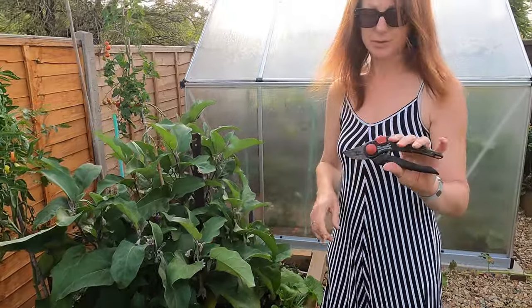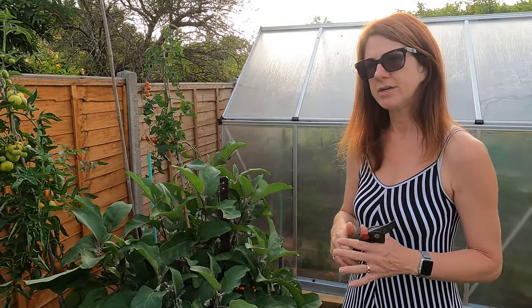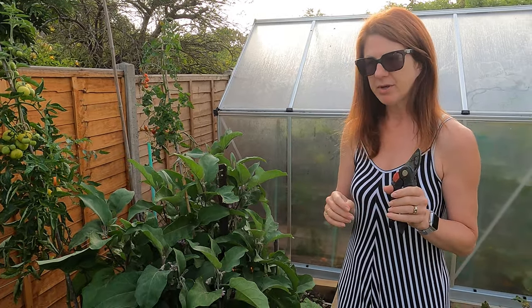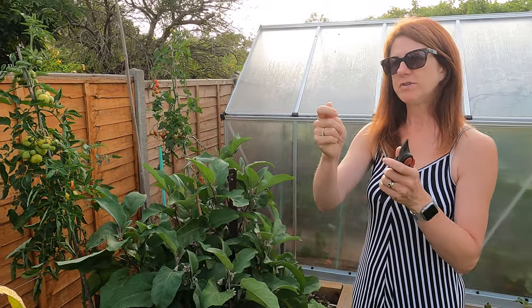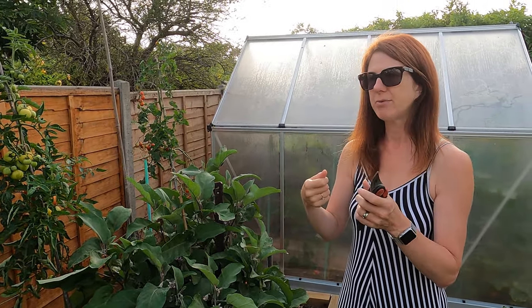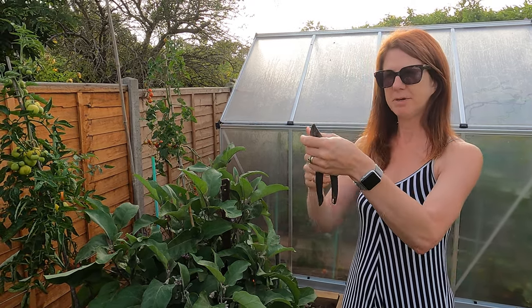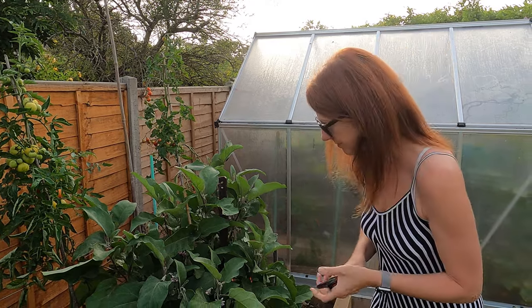It's always worth having a pair of secateurs with you for some jobs, because you can sometimes break the plant if you're not careful. Rather than just tugging, have secateurs with you — when you're pulling beans, if you just yank them you can pull the bean and break it. So hold the plant behind it as you pull the beans off.